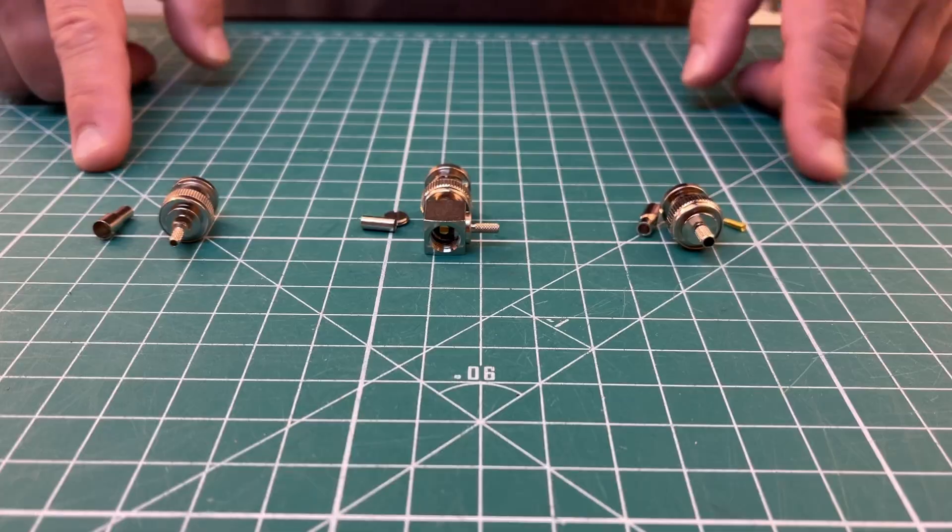Hi everyone, welcome to KM RD Radio Stuff, my name is Mike. If you haven't already, hit that subscribe button. Today, after many questions about this, I'm going to show you how to install a BNC connector on RG316 coax. This should be pretty much the same for RG174 as well. I need to put some more together, so I figured I'd bring you along. Let's hop over to the bench.